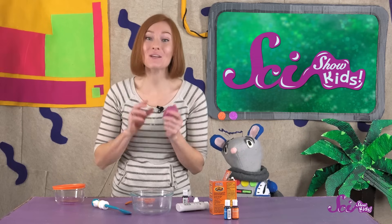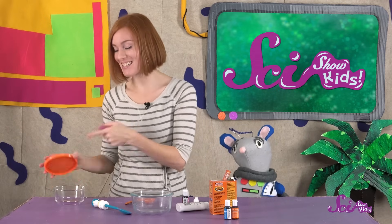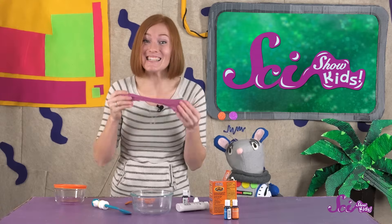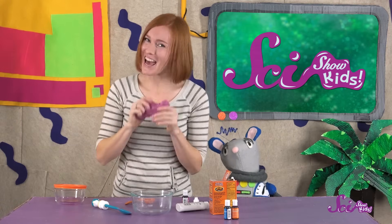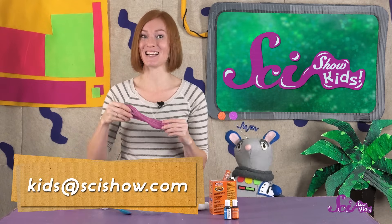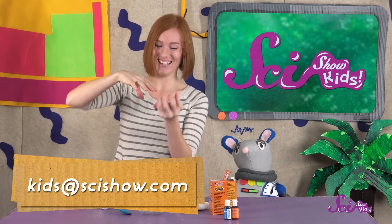Keep playing around with your slime to see what else you can discover about it! When you're done playing, you can put it away in a container so it doesn't dry out. And just make sure to wash your hands when you're done. But most important of all, have fun! Did you make this slime? What did you learn about it? Ask a grown-up to help you leave a comment down below, or send us an email to kids@scishow.com, and we'll see you next time here at the Port!